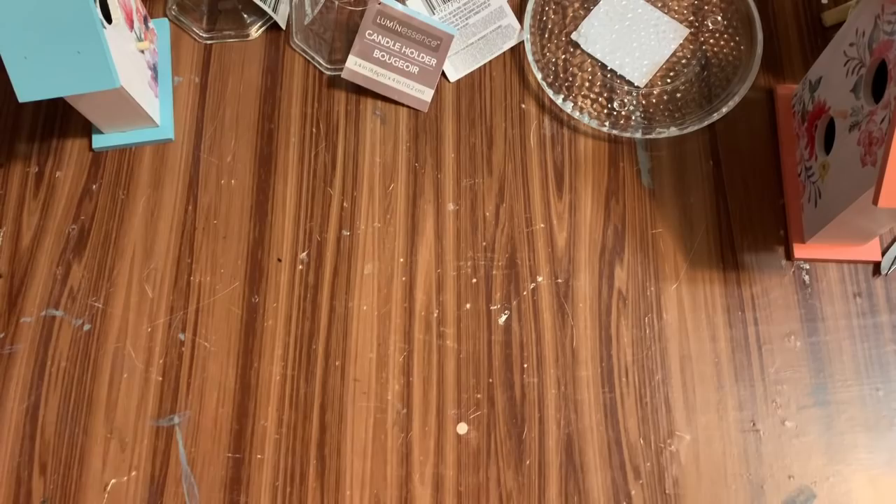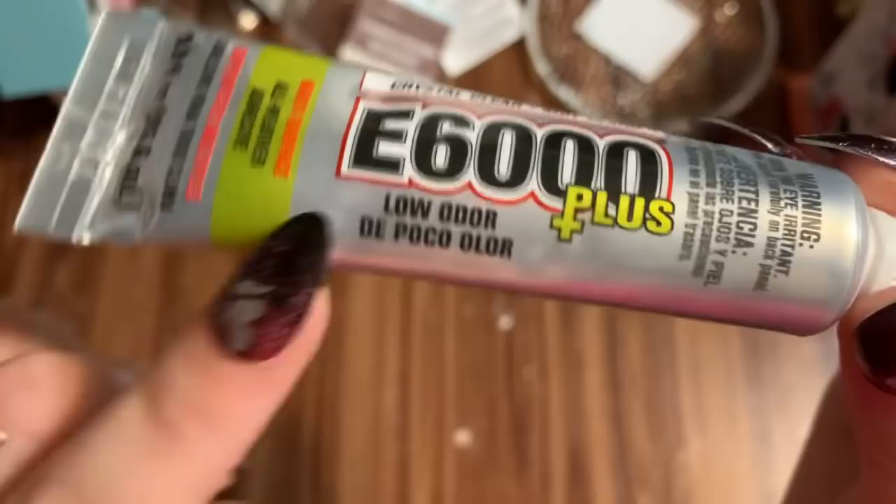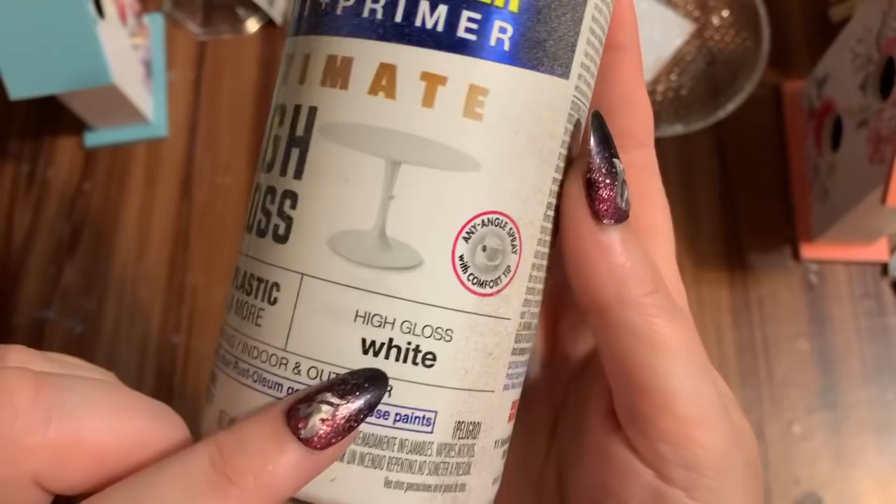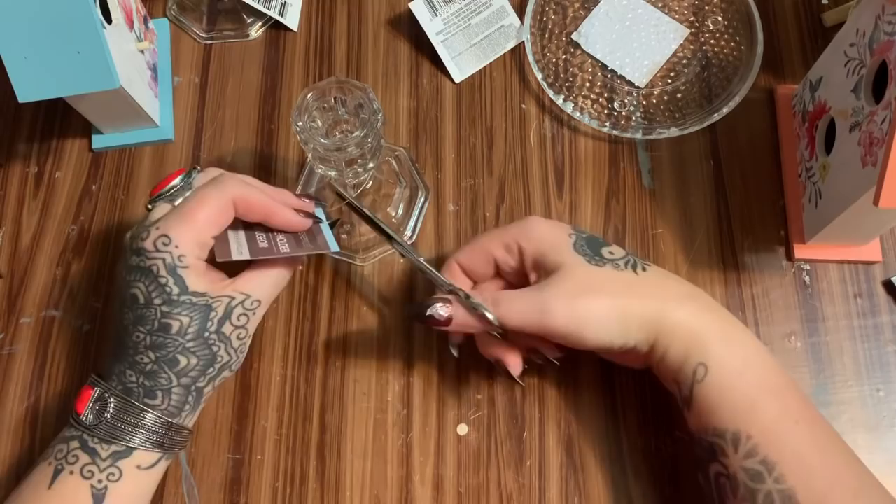You're also going to need a hot glue gun and glue sticks. You're going to need some E6000 — I'm trying out this new E6000 Plus that is low odor, I've never used the low odor kind before. You're also going to need some spray paint — I'm using Rust-Oleum Ultimate High Gloss in white.